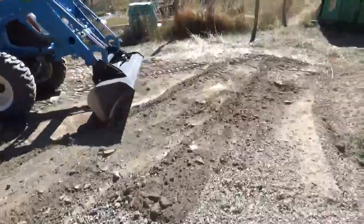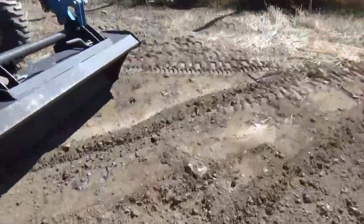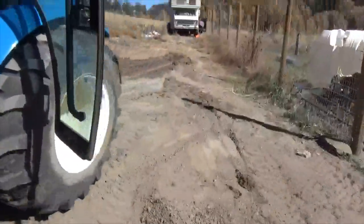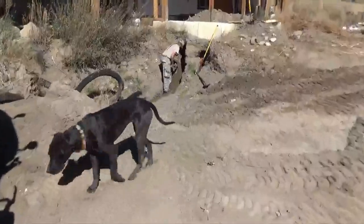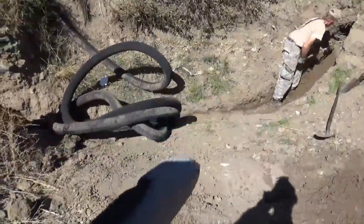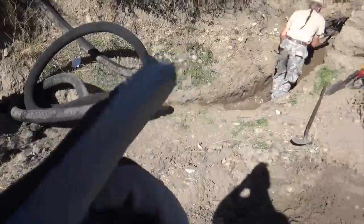Big day today. We're getting the earth tube finished up. The reason we were at a setback to get the earth tubes in is because the earth tubes — four of them — go underneath of this cistern.